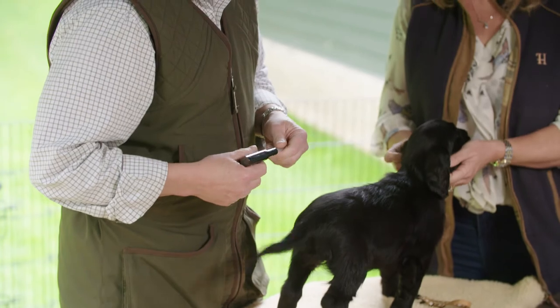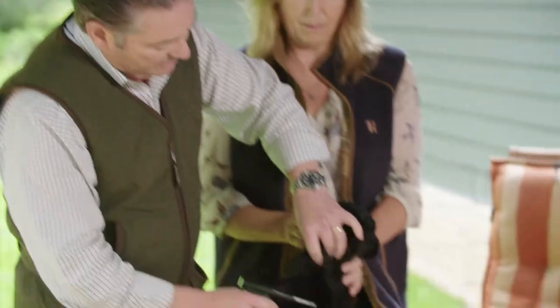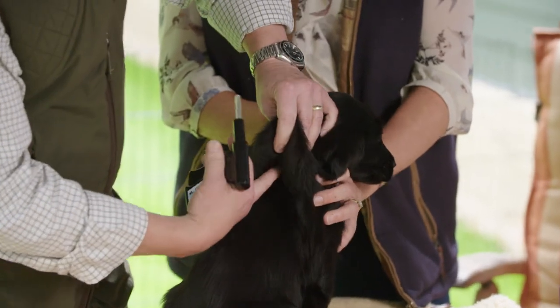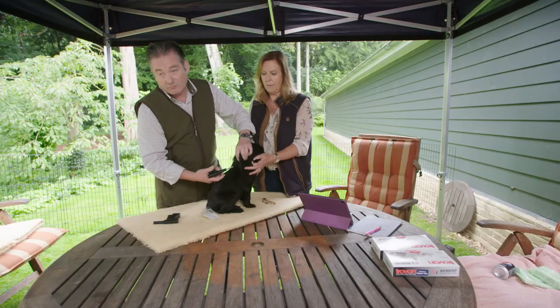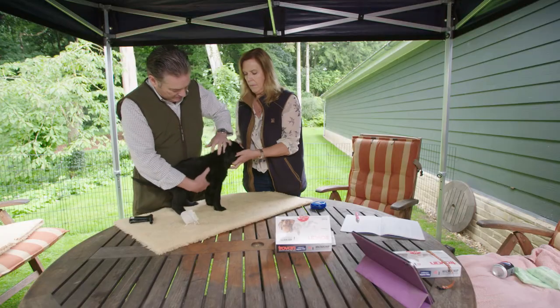So we've checked the chip and we know it's the right number. What we're going to do is look for the shoulder blades, make a little teepee above that with my fingers, and then put the needle in. It's important that we make a positive action with this so we get it straight through the skin, which is quite thick. You're ready, Dutch.